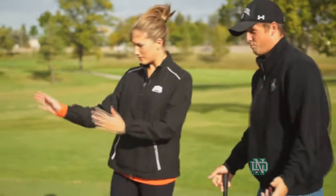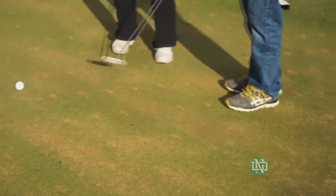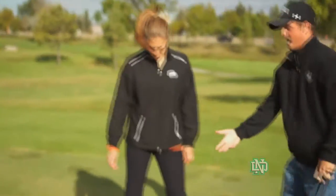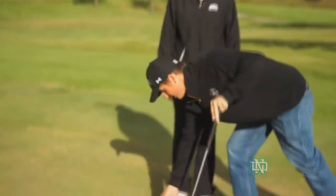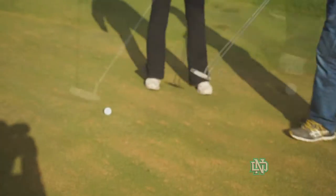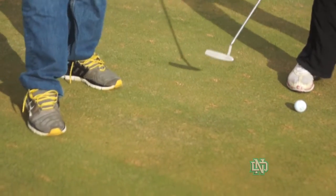Step three: after you look at your putt and take your practice strokes, you want to line up. Some people put a line on their ball so they can line it up at the hole — I don't do that, I just go like that. And then you want to pick out a spot that you want the ball to roll over.